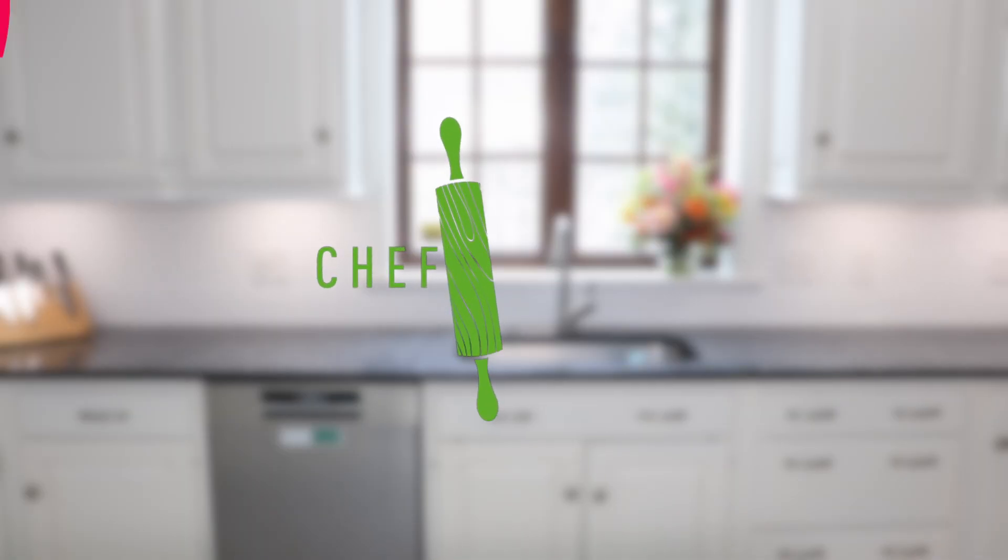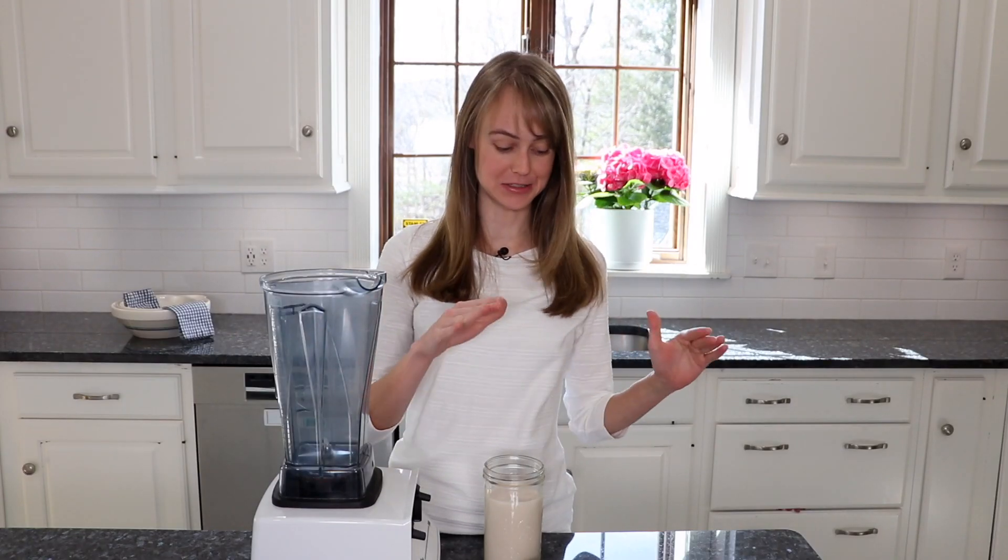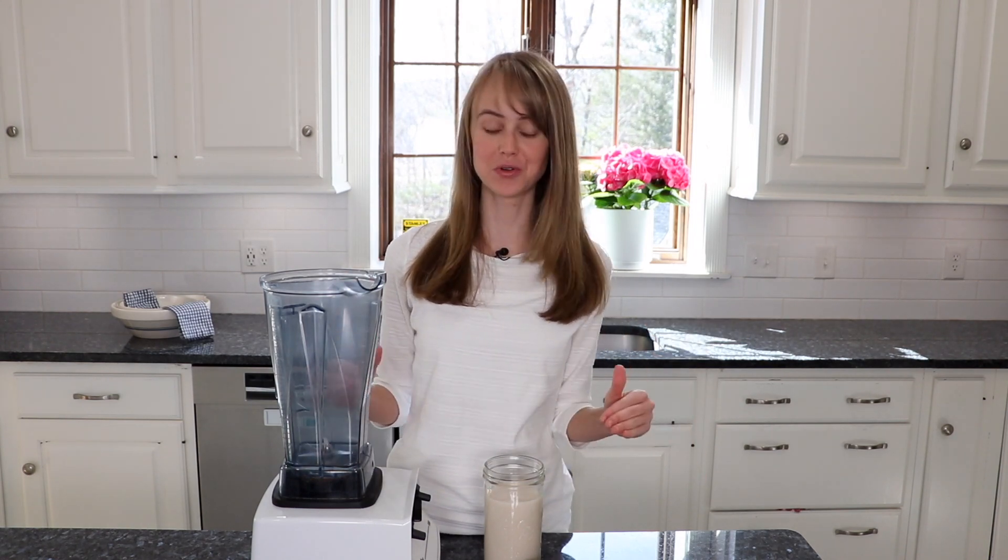So enough talking, let's get cooking. This recipe cannot get any simpler. All you need is to put everything in the blender and just blend till smooth. Super simple.